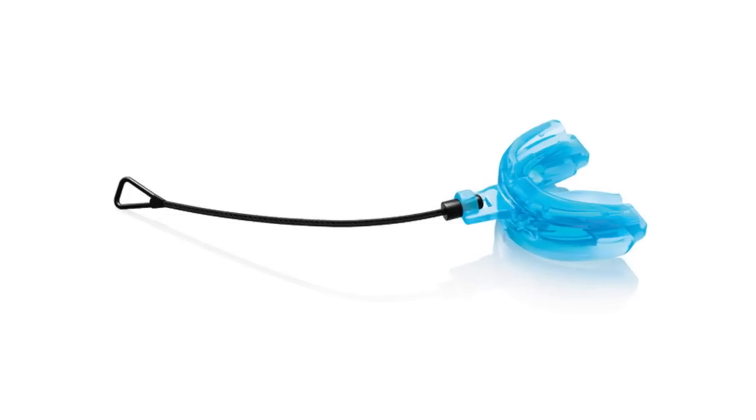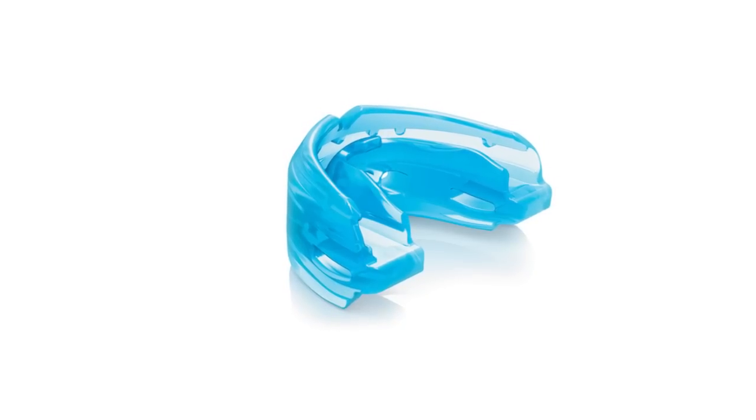The Double Braces mouth guard is available in adult and youth sizes and comes in strapped and strapless variations. It is available in either blue or pink.